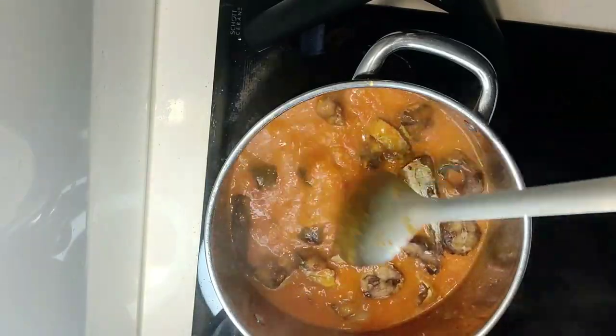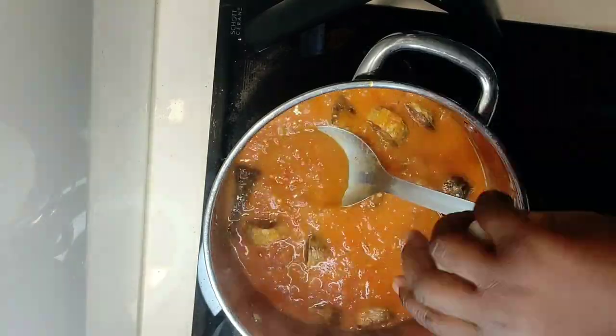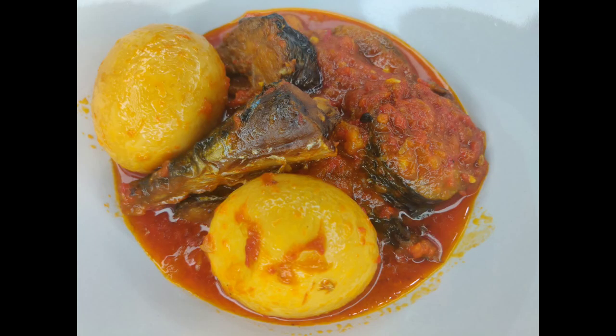Once that is ready, I'm going to add my egg as well. Remember, it's a multi-functional sauce, so with the eggs going in you can use it for white rice, yam, potatoes, bread — anything you want.